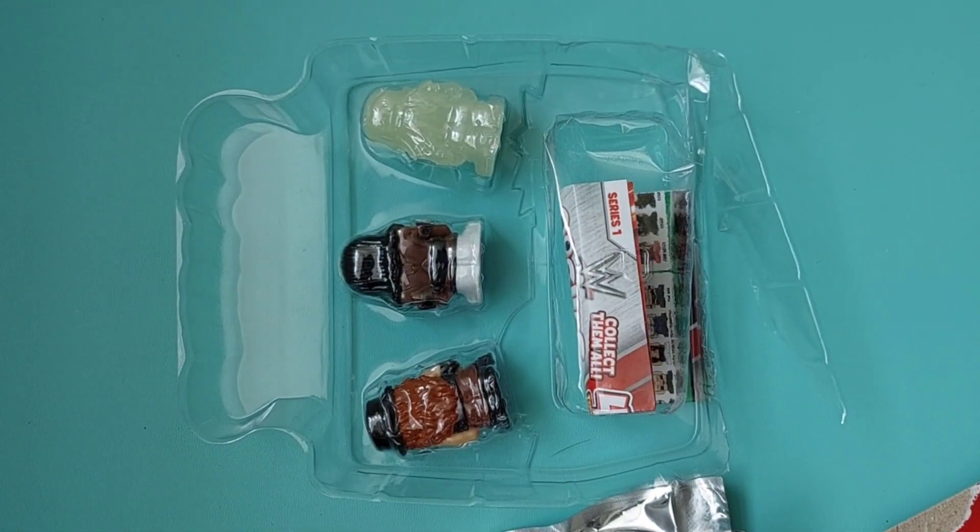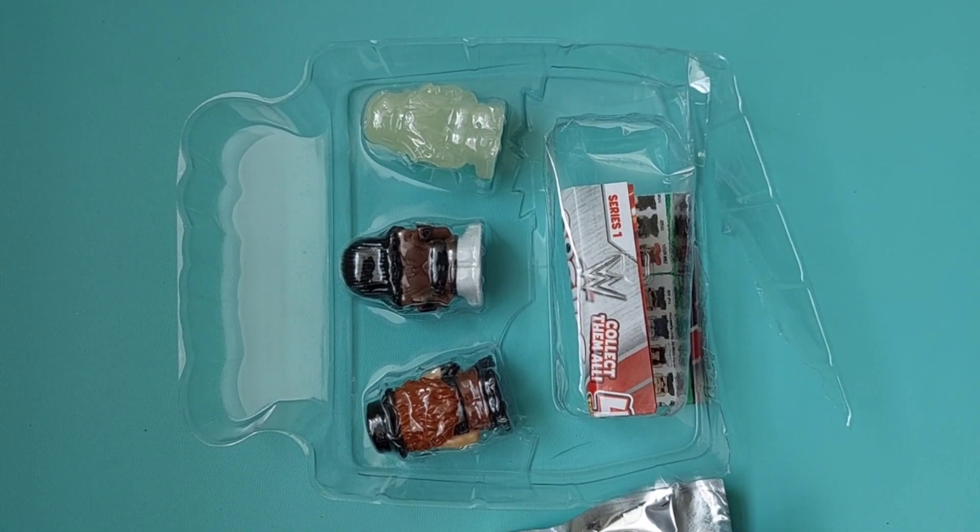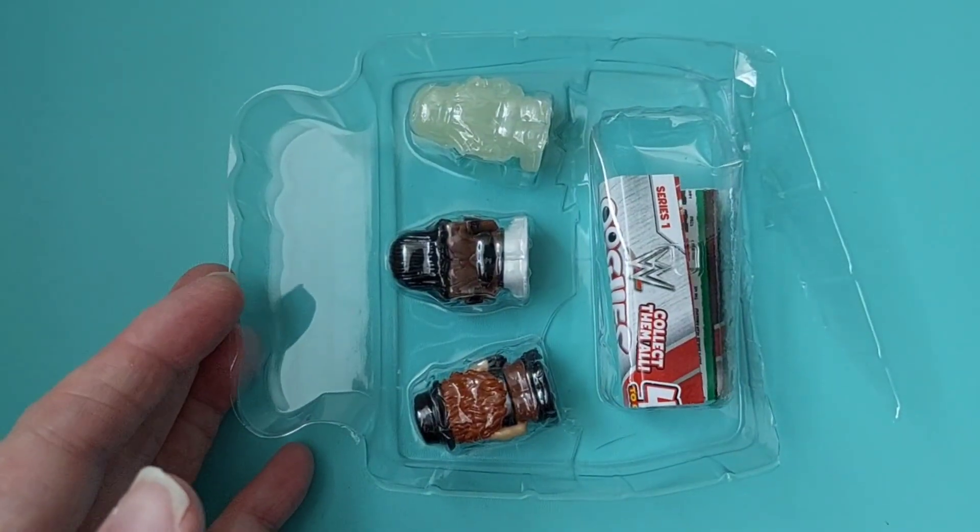It kind of worked! Let's just move all this out of the way. First the mystery one.